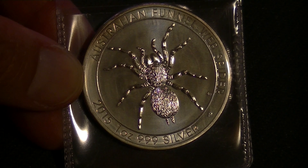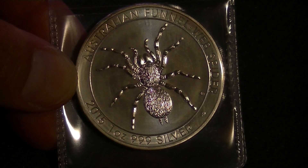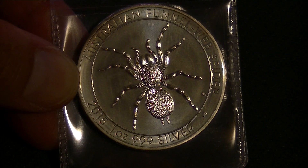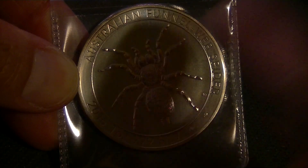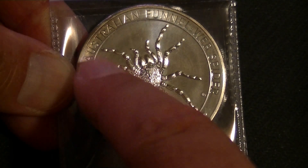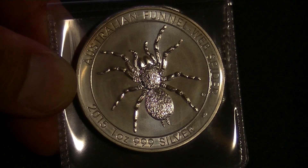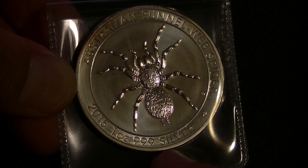Hello and welcome back to another review. Today we have, from 2015, the Australian Funnel Web Spider. As it clearly states, Australian Funnel Web Spider. 2015, one ounce, three nines silver.